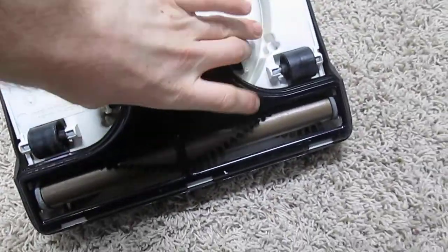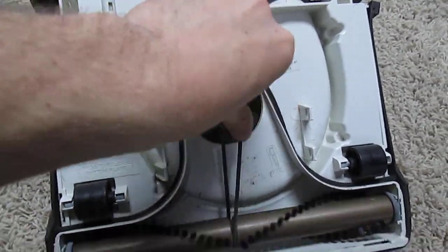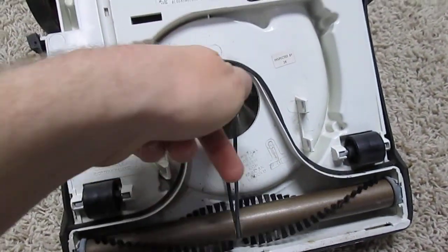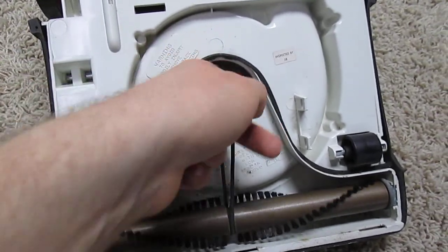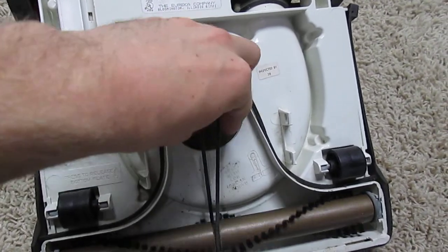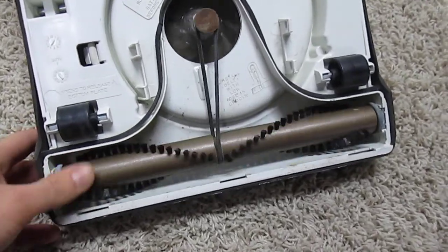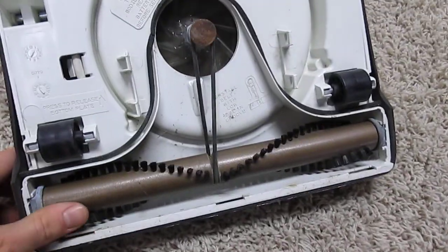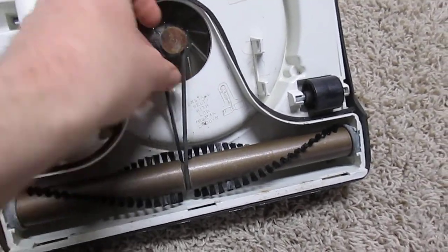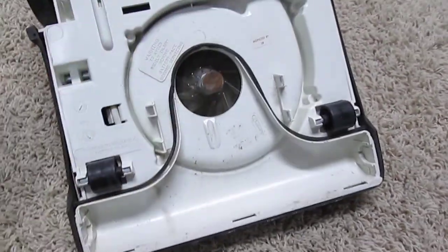This is the brush roll, and when I take this off, it's basically like your typical Eureka FNG upright because it's got the fan. This is actually a very brittle plastic fan, so I can imagine that some of these fans were probably being broken by whatever was being picked up by the machine. It's a very cheaply made fan, but it's very interesting — like a smaller version of a Eureka FNG upright, as you can see with the fan and this very unusual belt. You can see the brush roll there.